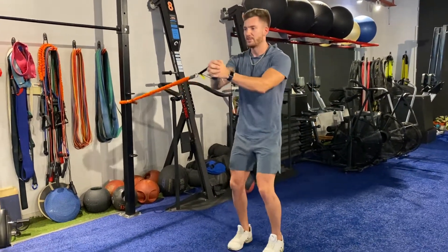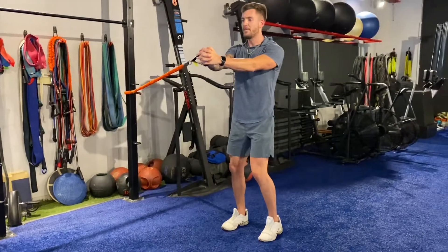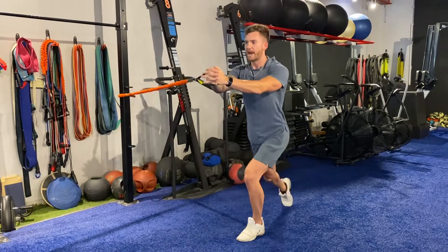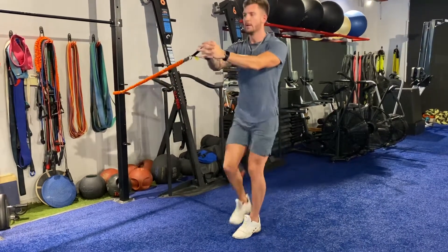I'm holding this band out in the pallof position, directly in front of me. From here, just going into a step back lunge — step back, tap that knee to the floor, come back up.